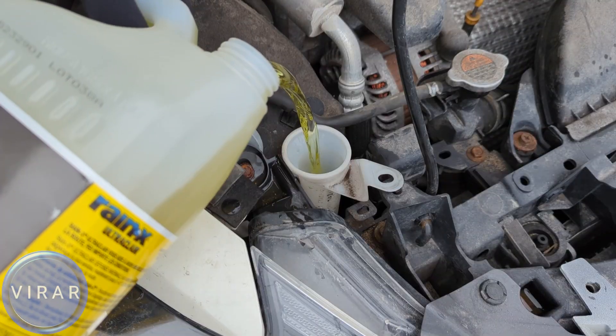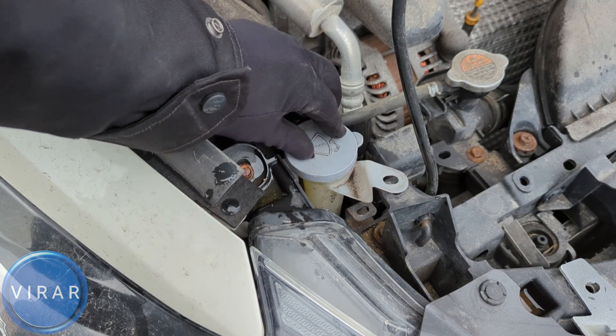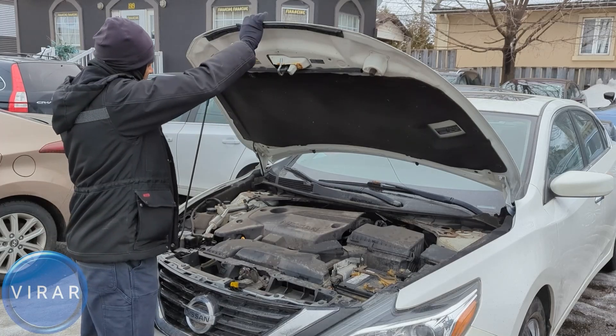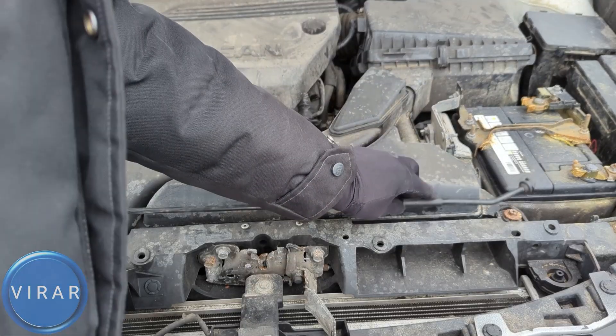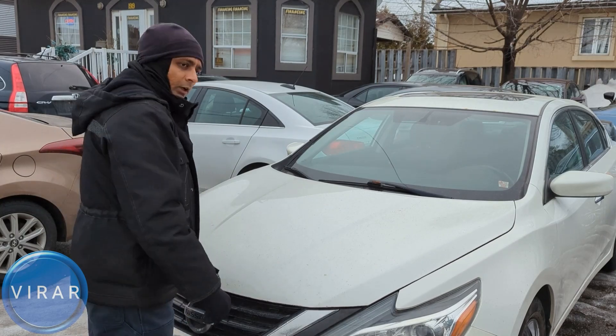Fill this up all the way to the top and stop. Once you're done, put the lid back and press it down to secure it. Put the cap back on the windshield washer fluid bottle. To close the hood, first push it down to take the load off the prop rod, get the rod out of that slot, and put it back in its place. Now lower the hood and slam it shut. Hope you found it useful.